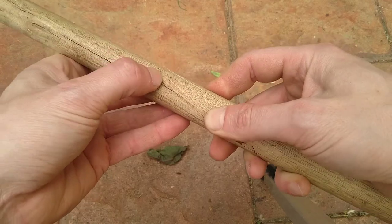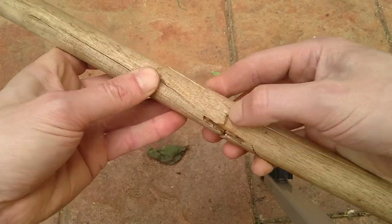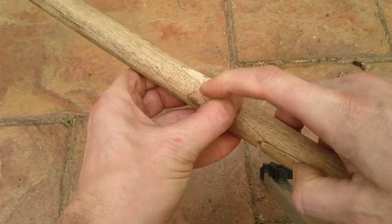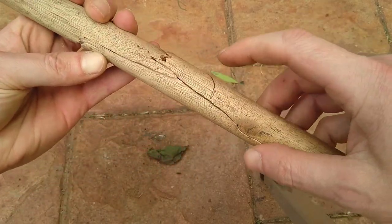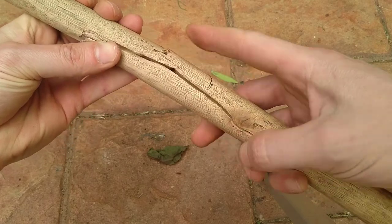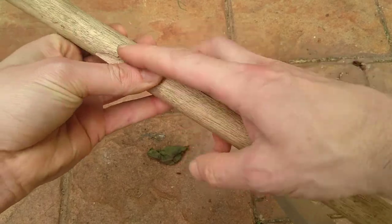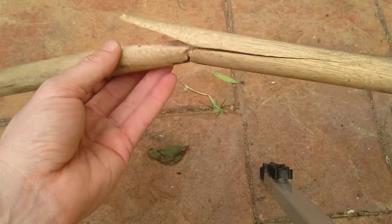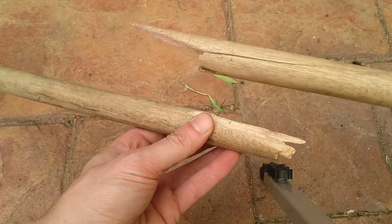Just to figure out why this thing broke — you can see there's a knot over there, there's a crack going there, and if you just turn it, there's one here, another one here, and another one here. So that's three knots in one place. Not really a surprise it broke. Might be getting my strength back, but it's not all me.